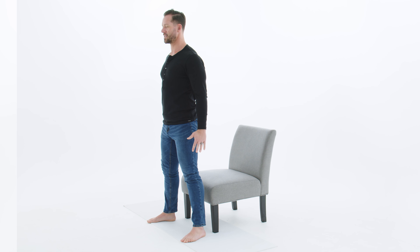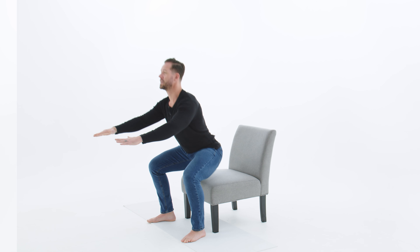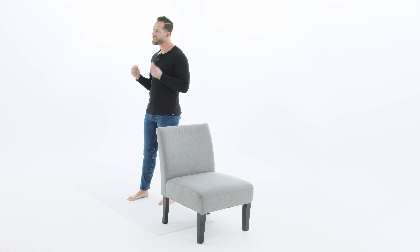Pay close attention to these form cues because they will make this feel significantly better. Take your feet slightly wider than hip width with your toes slightly turned outward. As you look down, pay close attention to which direction your knees are pointing relative to your toes. If your knees are caved in but your toes are pointing out as you do this movement, you're going to have knee pain. Instead, make sure that your knee is pointing the same direction as your toes the entire time.